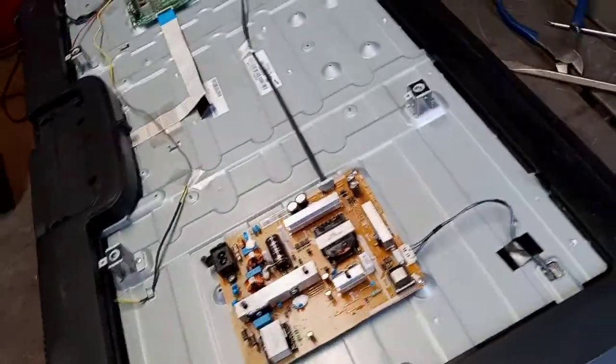Hey guys, just finished my third TV and we're starting on this one. This one should go pretty quick — only a couple boards, but as you can see it's starting to pile up. Hey guys, just finished my fourth TV. I think I'm going to cut the video off here. I did four — there were nine, so I've got five left.